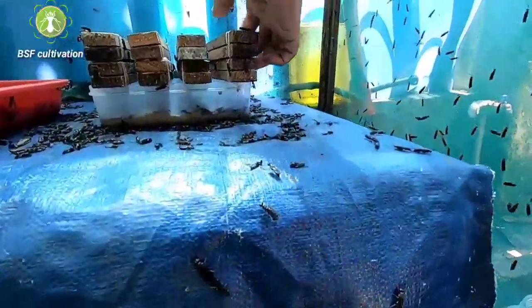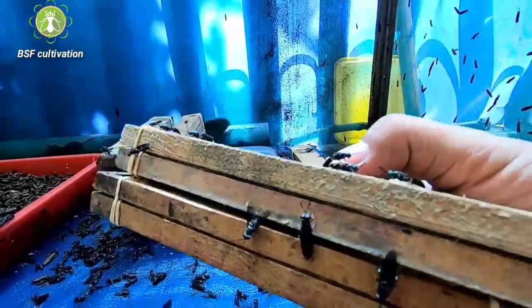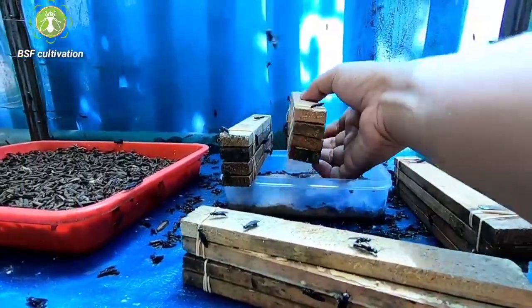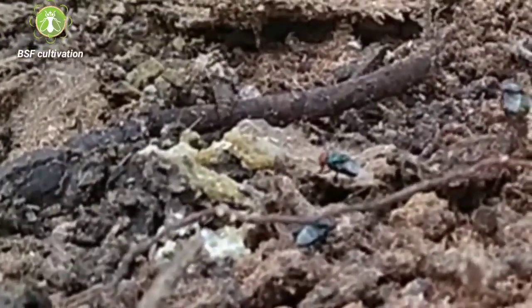Their life cycle is very short — on average within seven days they will die. The male will die after mating and the female will die after laying eggs. They live very short lives and they don't eat. So black soldier flies are not a disease vector like house flies. House flies go to garbage, eat there, then come into the house looking for food on the dining table, lay on the food, and eat. So house flies are known as a disease vector, but black soldier flies are quite different.